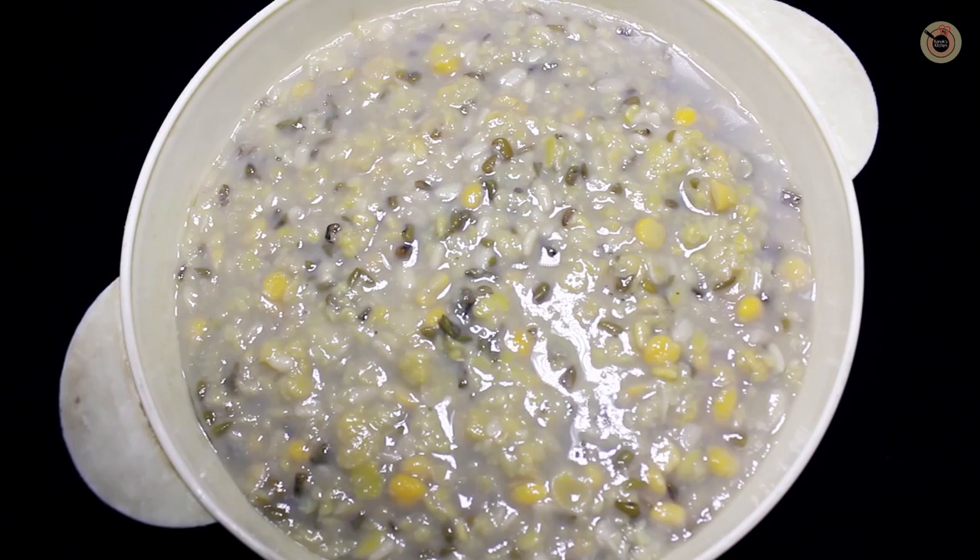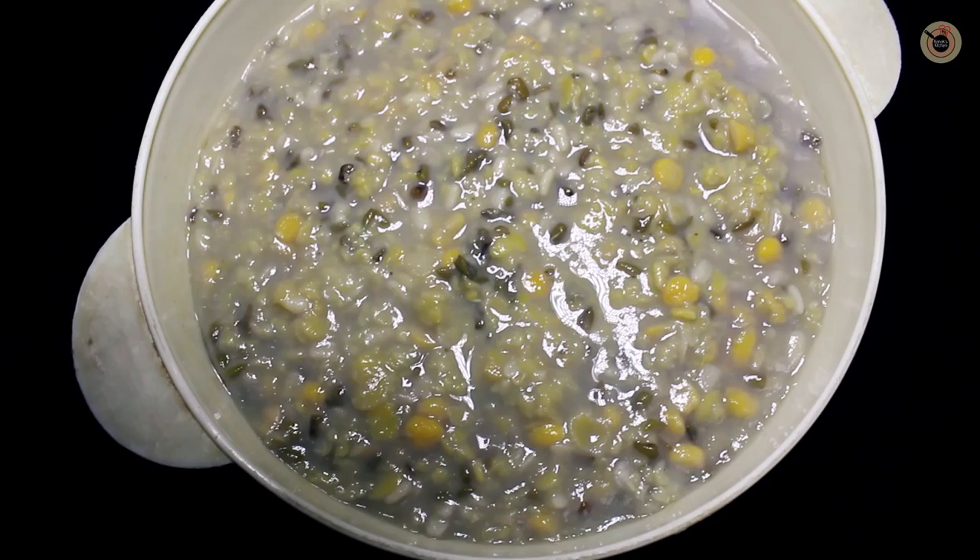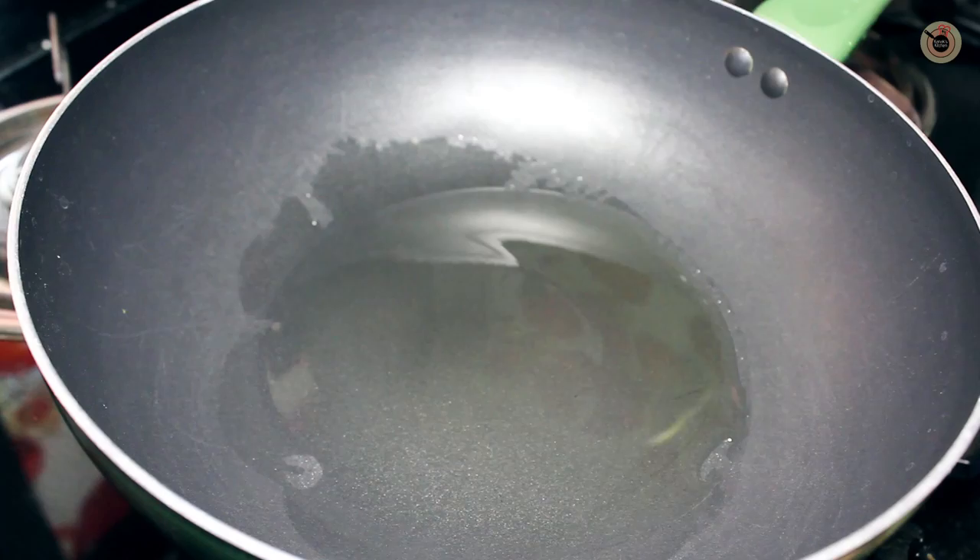Here I have combined all the dals together, washed them thoroughly and soaked for 30 minutes, and then boiled them in a pressure cooker with some salt and 2 cups of water.